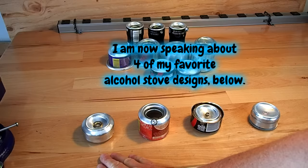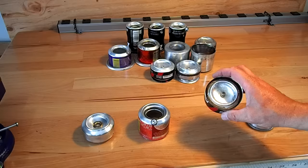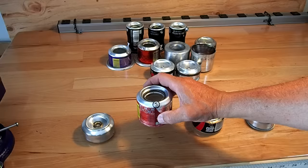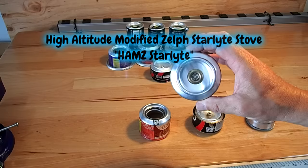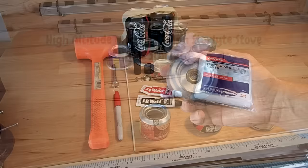From lowest to highest in efficiency: the capillary pressurized stove, a common photon pressurized stove, a turbojet pressurized stove — which also has fiberglass on the inside to prevent any spilling — and the most efficient design is what I call my High Altitude Modified ZELF Starlight, or HAMS Starlight for short.